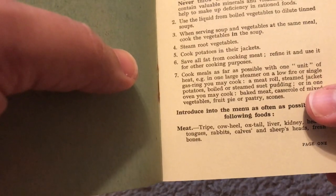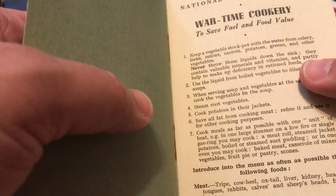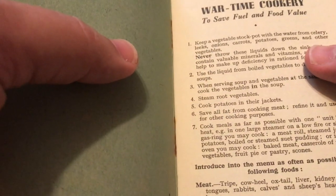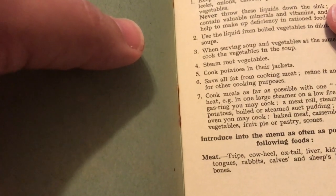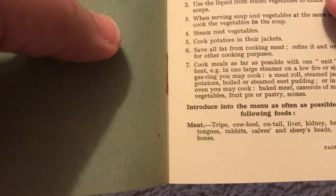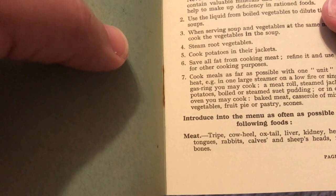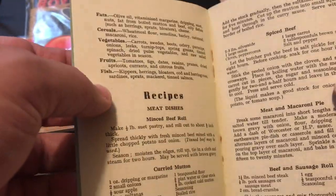Save all fat from cooking meat, refine it, and use it for other cooking purposes — just strain it through a coffee filter and you've got bacon grease or steak grease. Some people still love spreading that on their food today. Cook meals as far as possible with one unit of heat in one large steamer on a low fire or single gas ring — you may cook a meat roll, steamed jacket potatoes, and a pudding all at once. All of this is about going farther with less — save fuel, save water. Then we have our recipes.